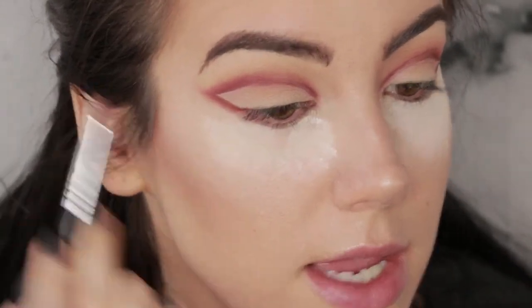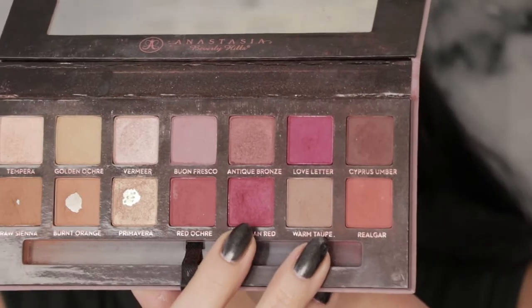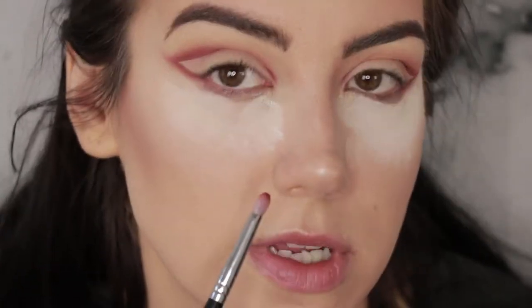I have a bunch of powder under my eyes just in case we encounter any fallout, and now it's time to connect that wing into the lower lash line. I'm going to pick up that same pencil brush I used earlier with a little bit of Venetian Red and connect that blend from the outside of the wing underneath the eye.